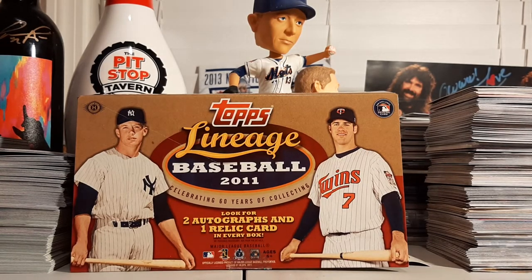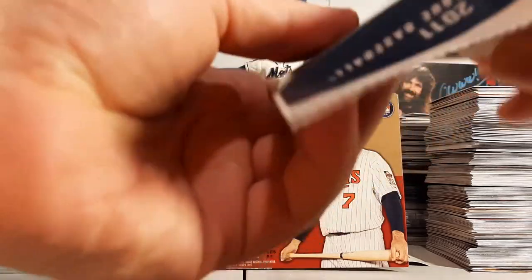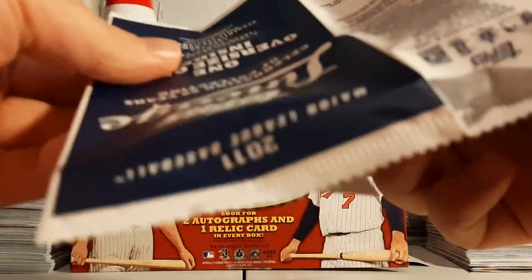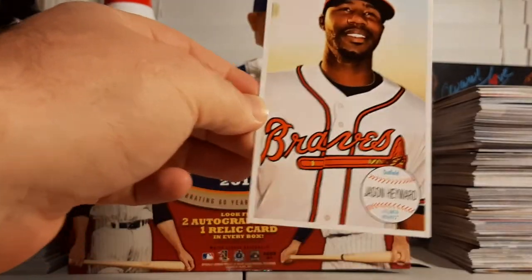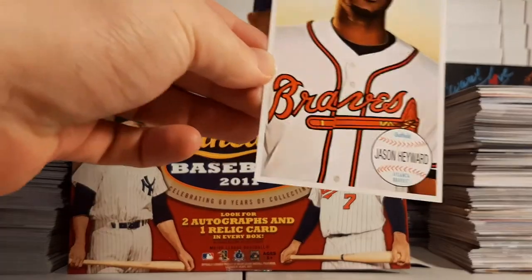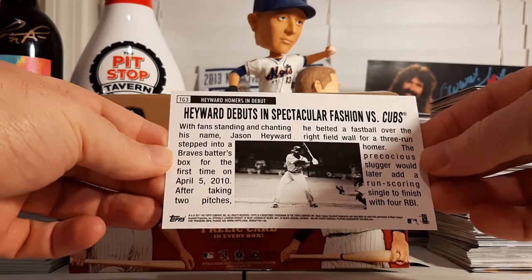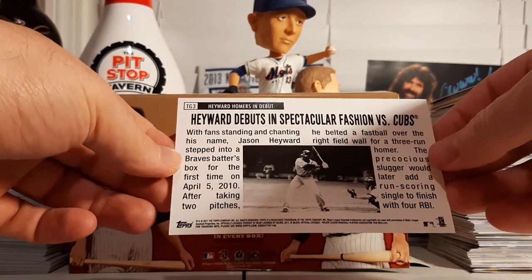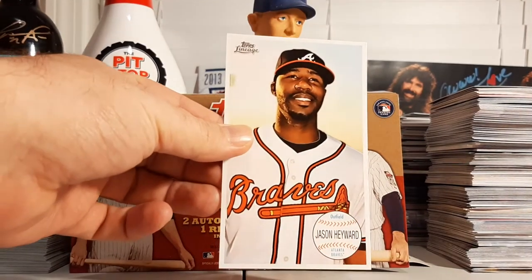So that was our box. We have our box topper and then we'll do a quick recap of the hits. I want to be just as surprised as you all are, so let's find out together — it's a Jason Heyward box topper! This is a throwback to the 1964 Topps Giant cards. And since Heritage came out yesterday, 2020 Topps Heritage with the box toppers, figured we'd get our own box with a box topper.